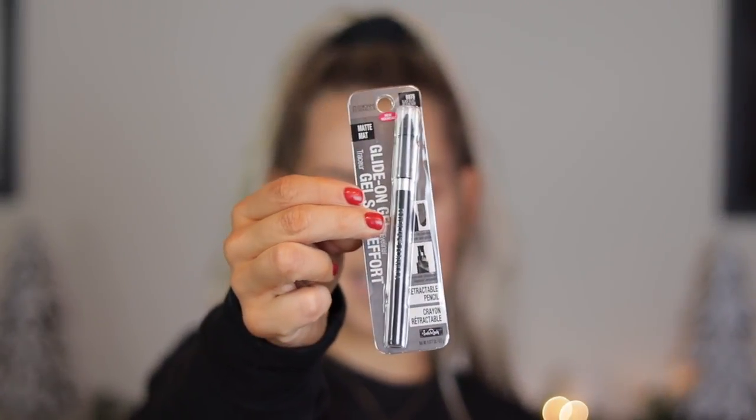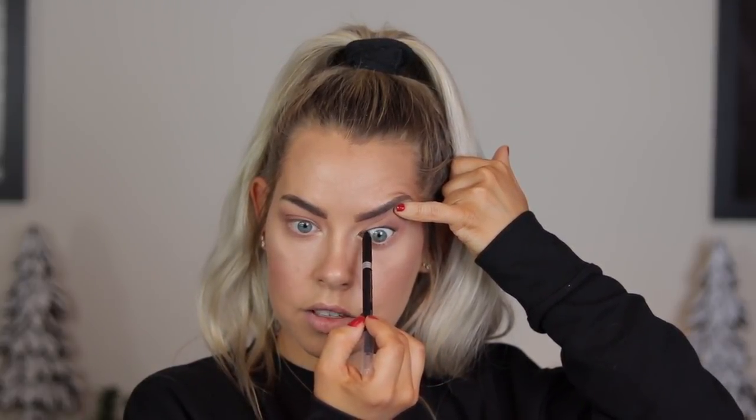I picked up the glide on gel liner in Black Velvet. I don't have a lot of black liners that I really like, so I'm in the market. I'm going to try to just line the upper waterline — normally I don't line both lower and upper. My biggest issue is that the one I have from Lancome really transfers to my lower lash line. This is really black and went on really easy, so hopefully it doesn't transfer.